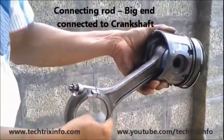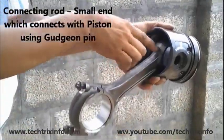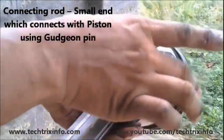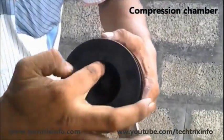That's the big end of the connecting rod, which is fixed towards the crankshaft, and that's the small end, which is connected towards the piston using the gudgeon pin. And that's the compression chamber where the compression is happening — that's the chamber inside the piston itself.